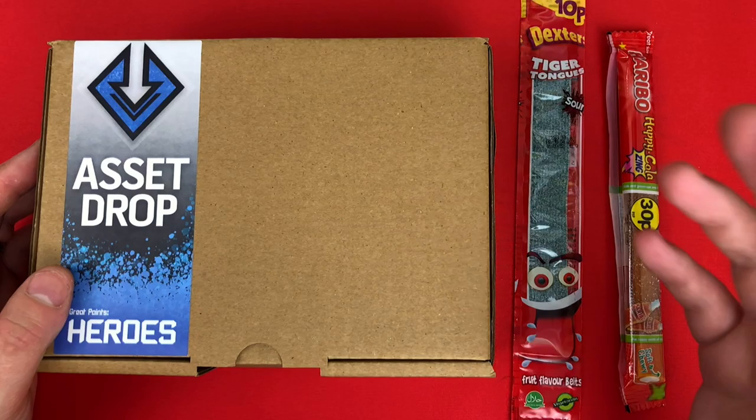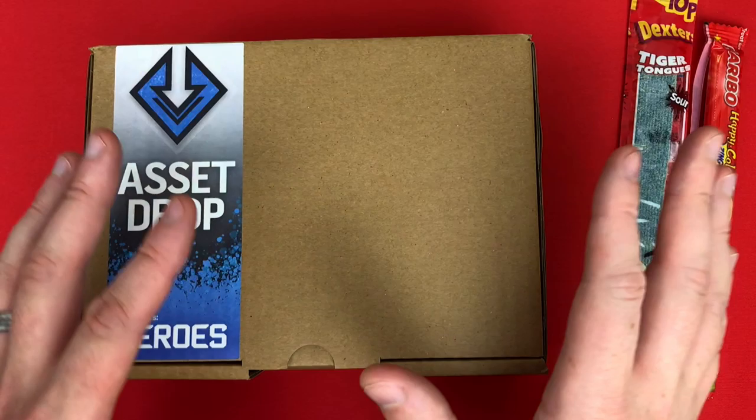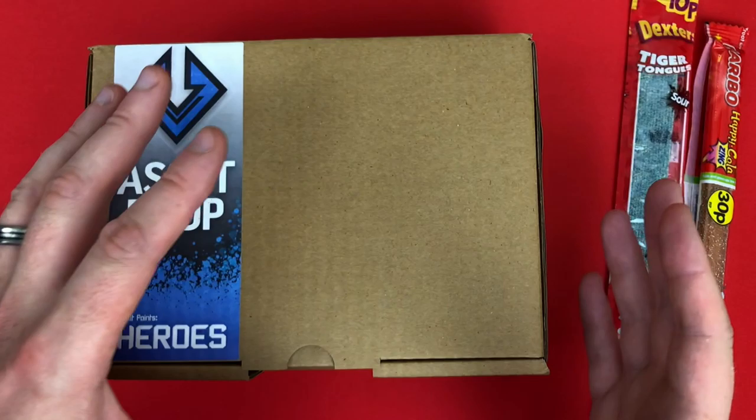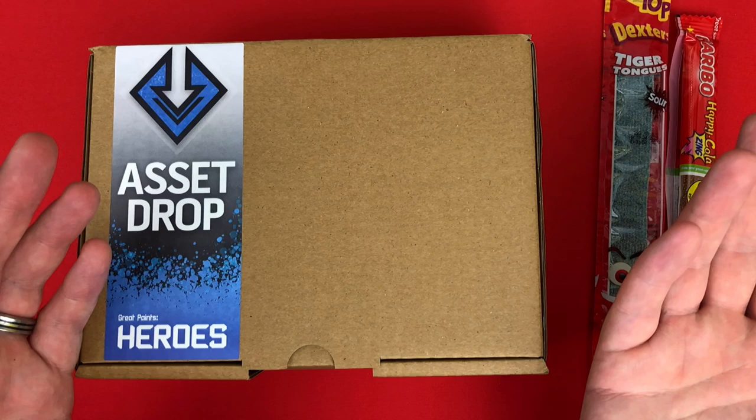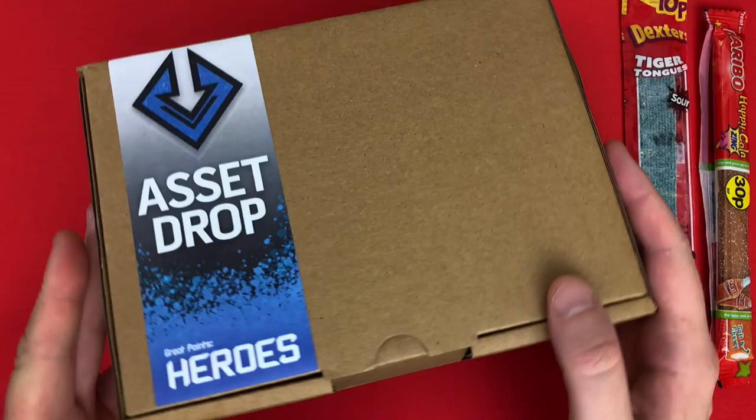Something I noticed this time: I was talking to Jemma at Acid Drop and mentioned it was Sophie's birthday this weekend, and some additional sweeties came in the package. That's one thing I've noticed with these small subscription boxes just starting out in the miniature world - the people that run them are incredibly nice and friendly, you can talk directly to them and they go that little bit further. Maybe Loot Crate did that, but I never spoke to anybody there.